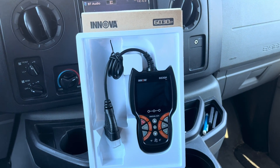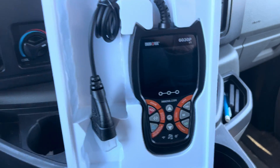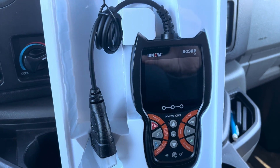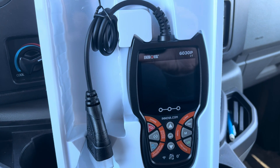Your Car Guy here. Today we're going to do a review on the ANOVA 6030P handheld scanner. This is a neat little scan tool that'll do all the basic OBD functions: read codes, clear codes, show live data, and we'll be able to do ABS functions as well.